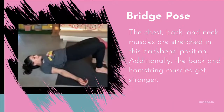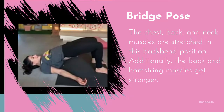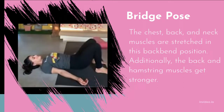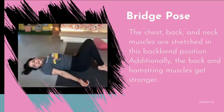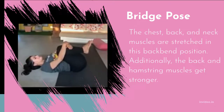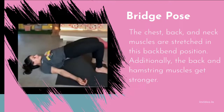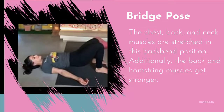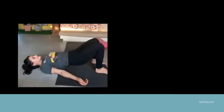Bridge Pose stretches the chest, back, and neck muscles while strengthening the back and hamstring muscles. Do it to help open your upper chest, especially if you spend most of the day sitting down. Avoid it if you have a neck injury. Modify by placing a block between your thighs to maintain proper alignment of the legs and feet. If your lower back hurts, you can also place a block beneath your pelvis.